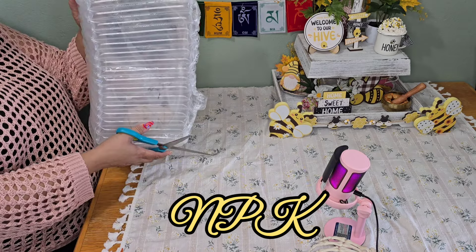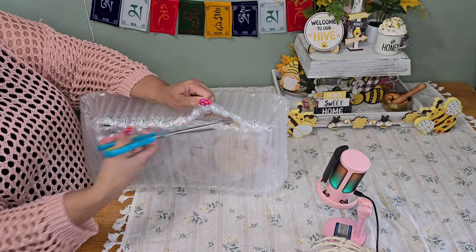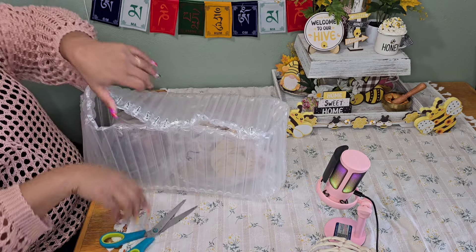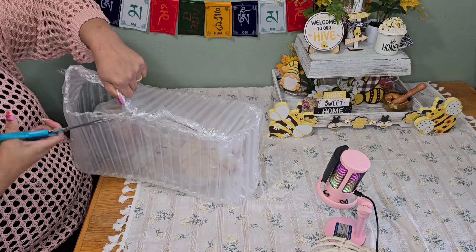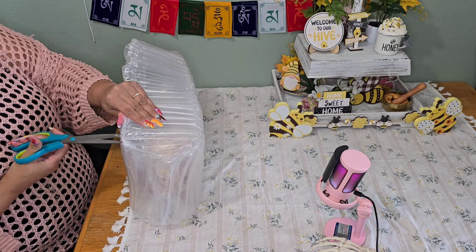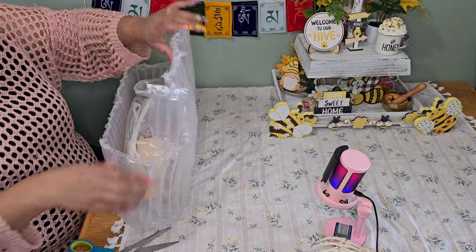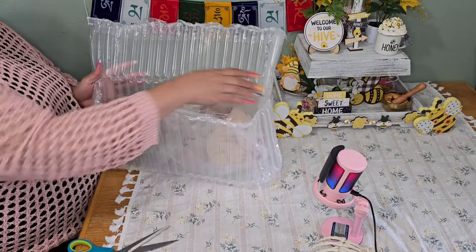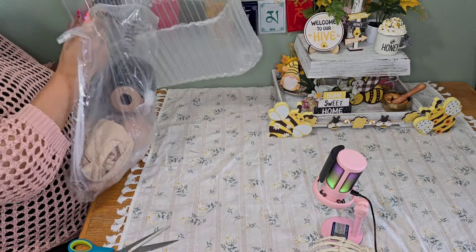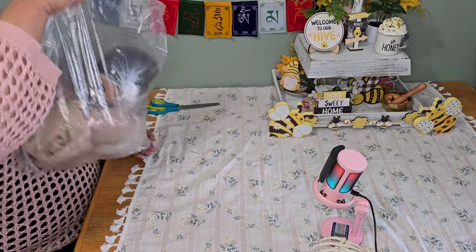They sent her in a bubble so she is very secure. I think I popped the bubble — I was trying to cut the tape and I heard one of the bubble things pop. I do appreciate them doing this; this is so much better than getting your baby and having the head squished or the limbs bent. They've encased her in this bubble so we're going to pull her out. I ordered regular size so let's hope they gave me a regular size baby.